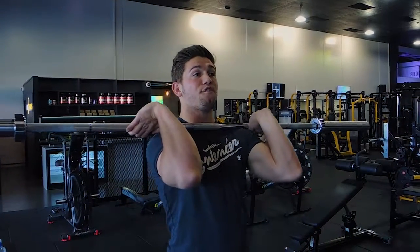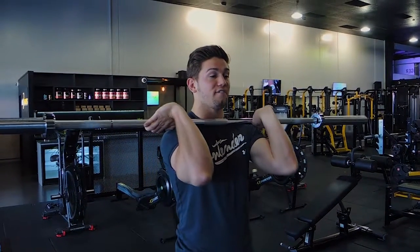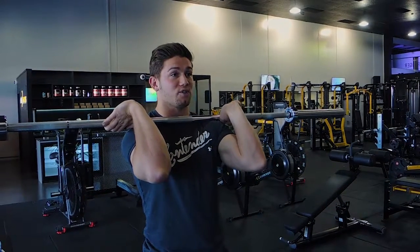This is a barbell front pause squat. If you haven't seen the front squat already in more detail, you can go watch that — it's also on this channel.